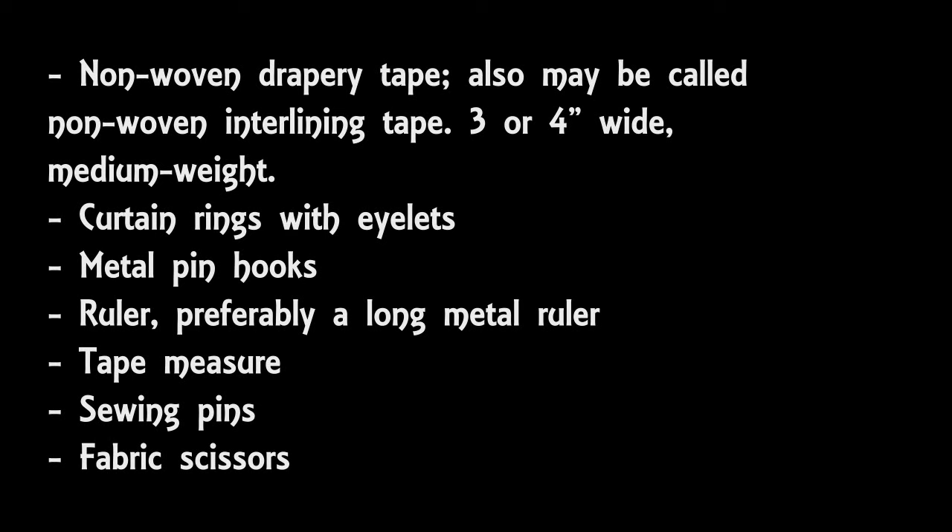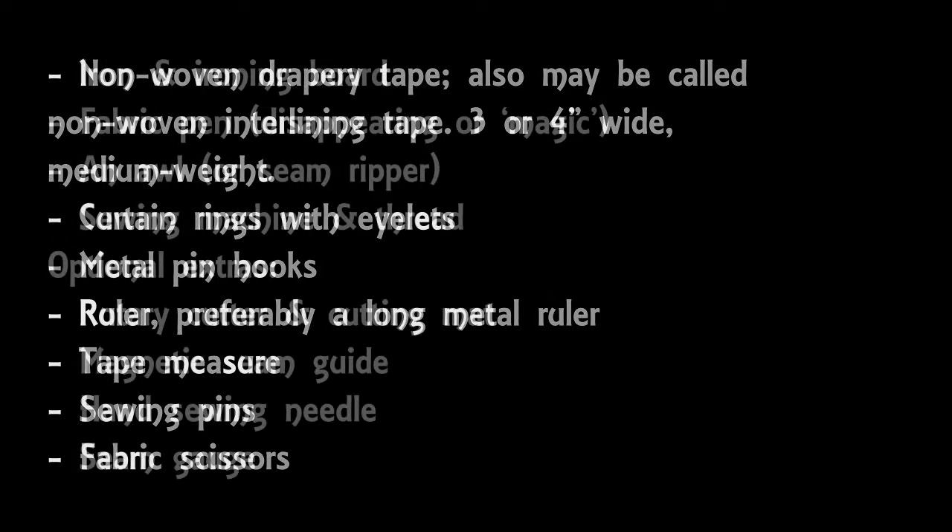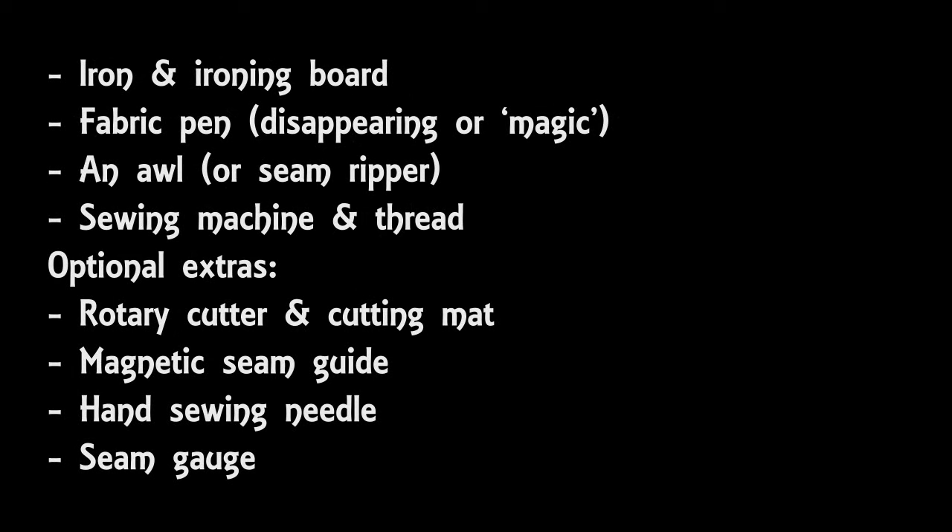In addition you're also going to need a ruler and tape measure, some sewing pins, some fabric scissors, an iron and ironing board, a fabric pen, an awl for making holes in the fabric, and a sewing machine with thread that matches the curtain fabric you're using. Other things that could come in handy include a rotary cutter and cutting mat, a magnetic seam guide, a hand sewing needle and a seam gauge, but don't worry if you haven't got any of those because they're all optional.